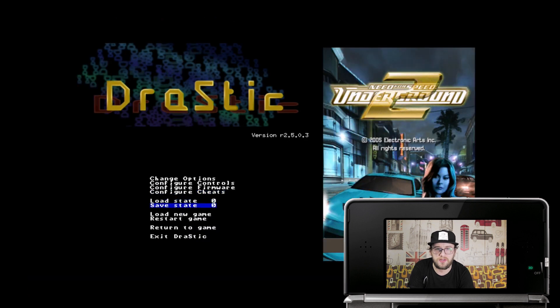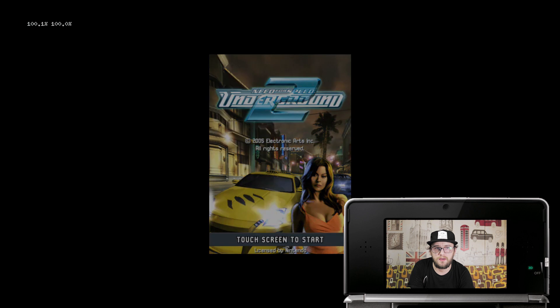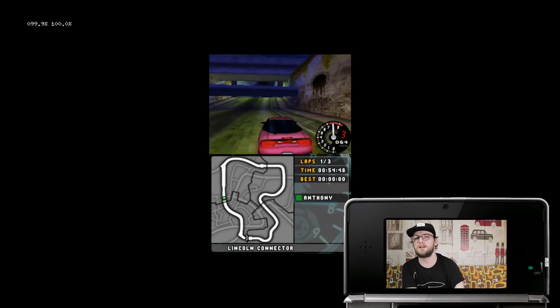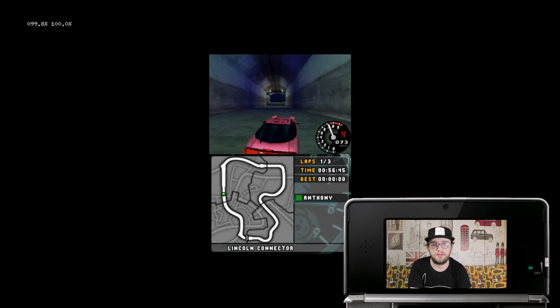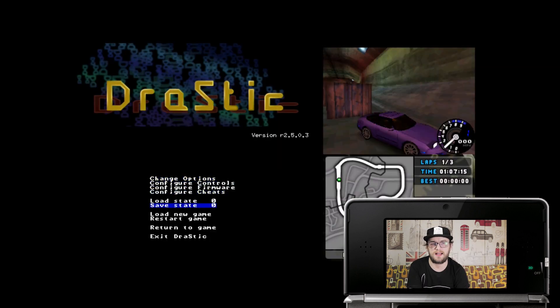Then to make sure everything's okay, return to game. It doesn't control very well, but the game itself does seem to be running quite stable — we've got 100% at the top. To exit the games, you don't press Start and Select like you would with other ones. You go to the menu and press Exit Drastic.